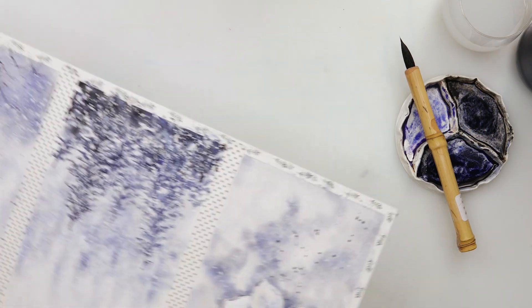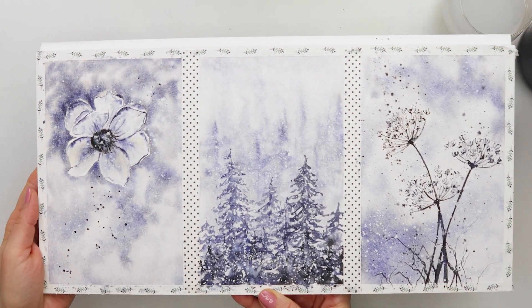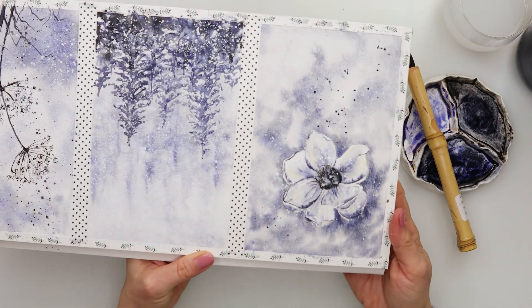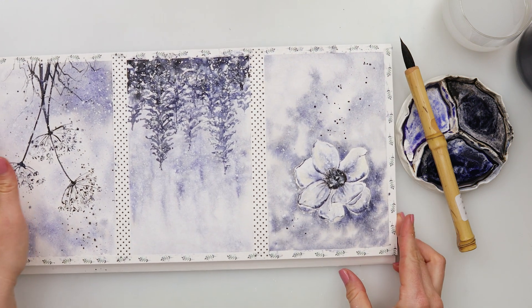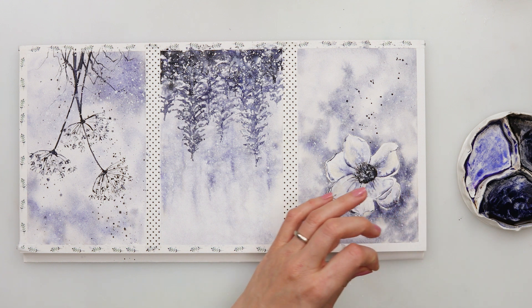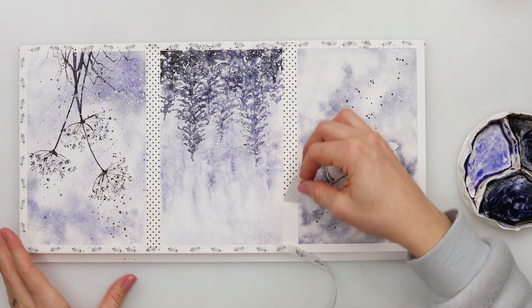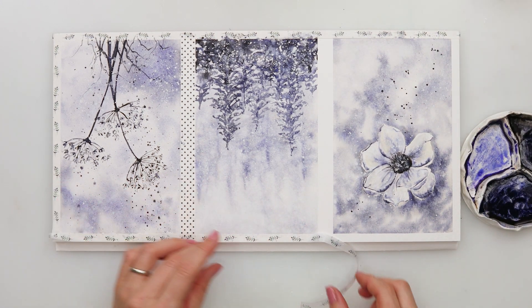And here are all three of them — the pine trees, the dandelions, and the magnolia flower. I did not do the tape removal in the previous two videos because I was painting all three of them on the same paper divided into three parts, so here I decided to do the tape removal on this video so you can see them all without the tape.